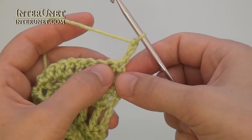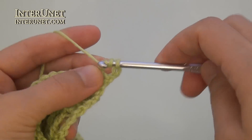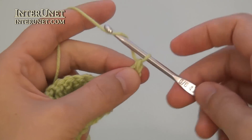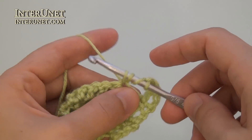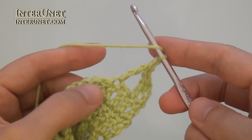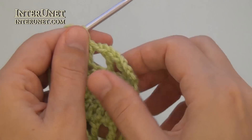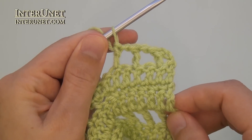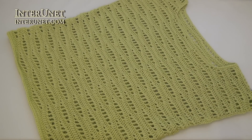And then repeat the pattern starting from the forty-second row. Insert your hook into the fifth chain from your hook, triple crochet one, chain one, skip one, triple crochet one, and so on. In the second part of the video tutorial, I'll show you how to crochet shoulder pieces, join them together, and finish up the blouse.